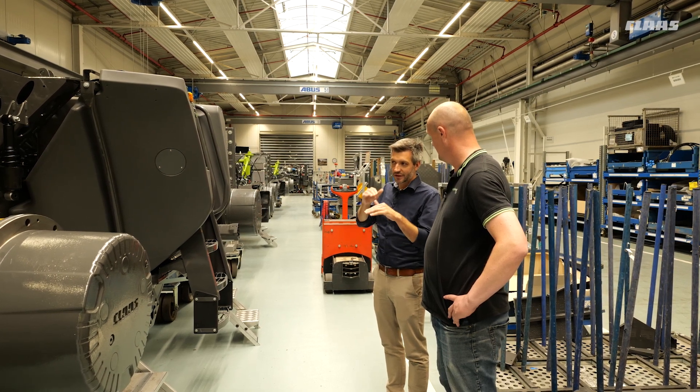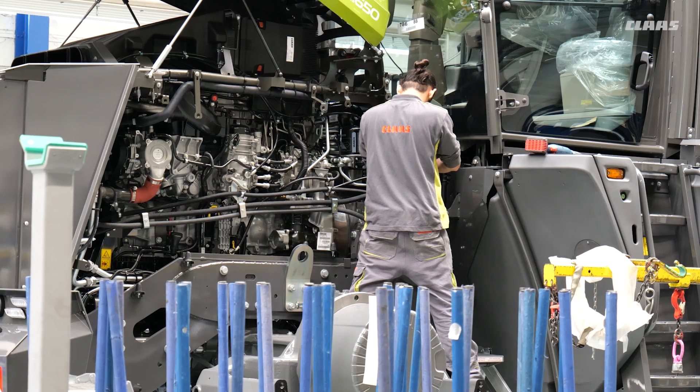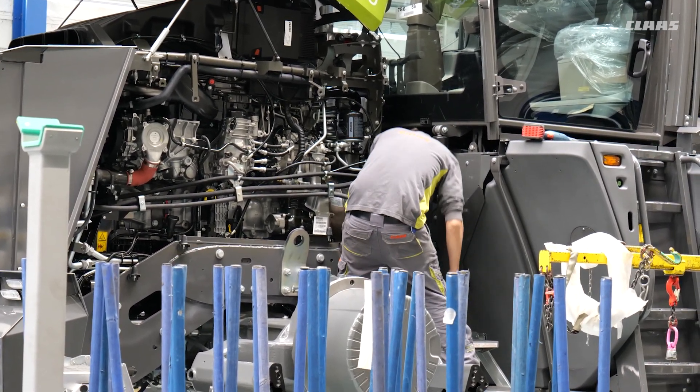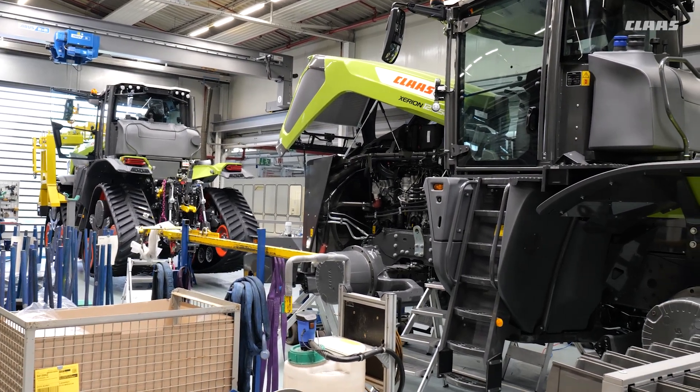Our full philosophy is high efficiency. If typical hydraulic demand is around 400 to 440 liters per minute, that enables us to reduce engine speed, which is very fuel efficient.